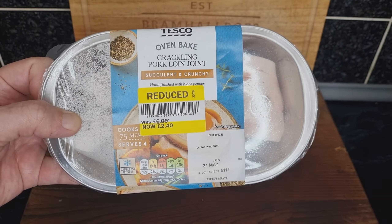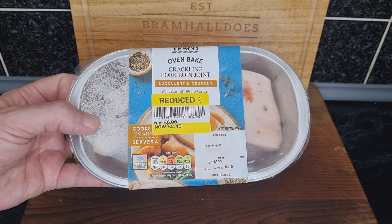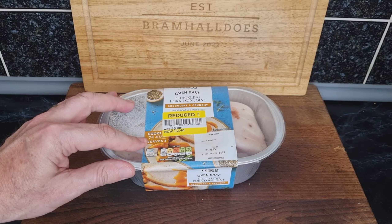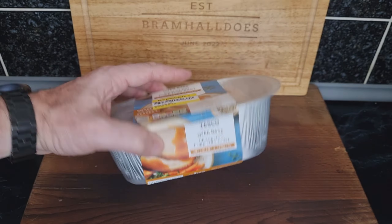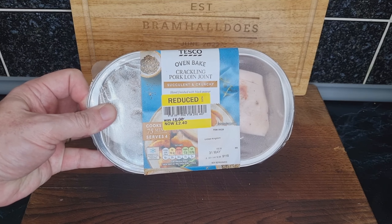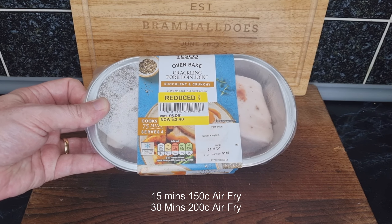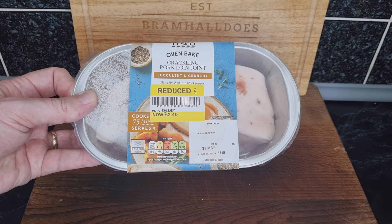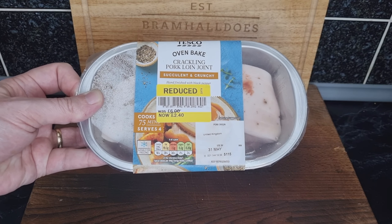Me and Mrs B are going to cook it with noodles, Chinese veg, and maybe some sweet and sour sauce. In the oven it cooks for 75 minutes and serves four. I'm going to go with 15 minutes on 150°C on airfry, then 30 minutes on 200°C — so 45 minutes total, cutting 30 minutes off the cook time.